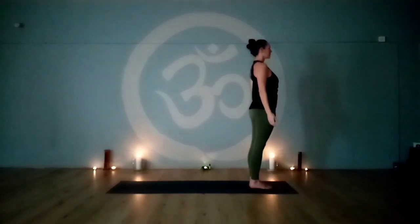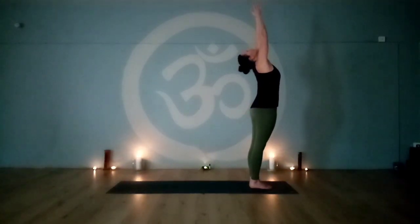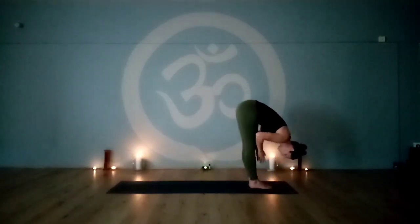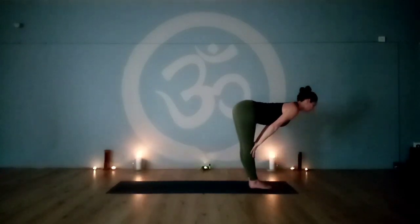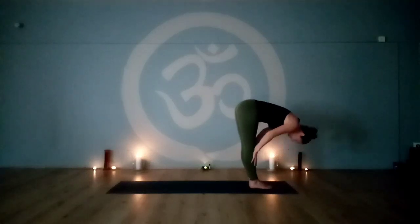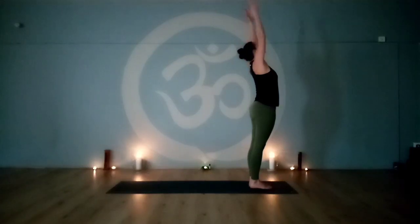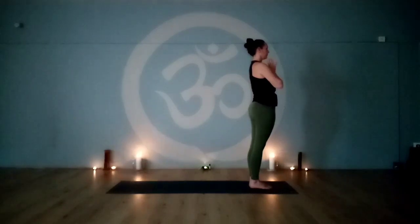Half sun salutations. On an inhale, raise the arms up, palms together, look towards the thumbs. Exhale, straight back, hinging at the hips — fold the body over the legs and place the hands to the shins. On an inhale, lengthen the waist, lift the heart and chest, look forward — halfway lift. Exhale, fold the body back down. Engage the legs, straight back, hinge at the hips, come up to standing. Reach up, palms together, look towards the thumbs. Exhale, release the arms to the sides.